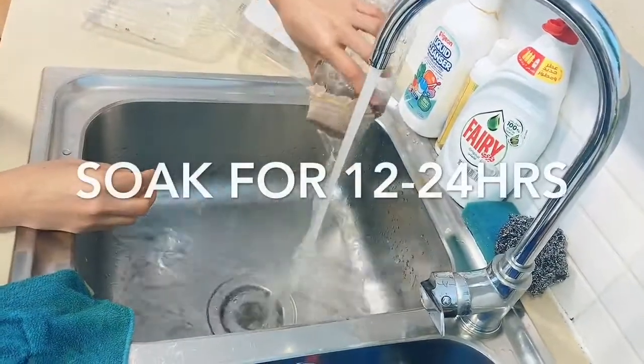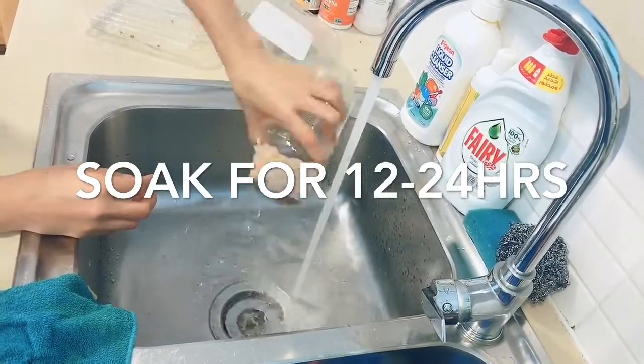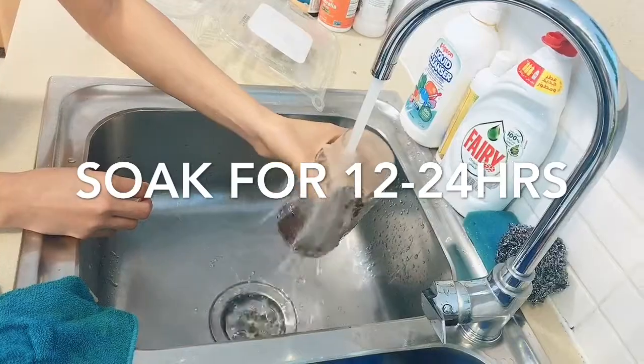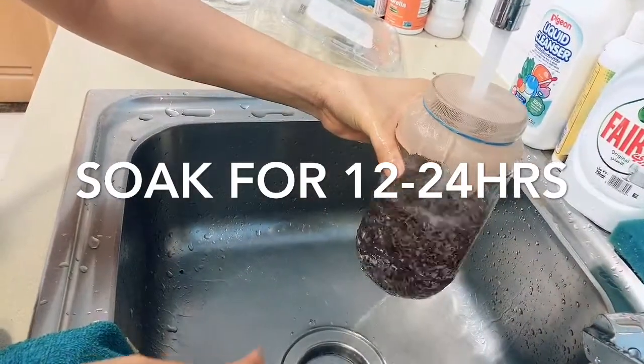After you cover all your jars, go ahead and wash the seeds and fill the jar with water, and leave it for 12 to 24 hours.